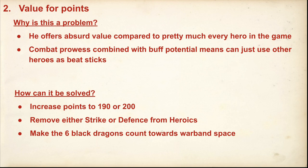You could just drop strike or defence, which I think are his two best heroics. Dropping defence would be good because it means you're much more likely to kill him. I'm a little reluctant to just do a points increase. Maybe that's the easiest way to do it and what makes people happy, but I really like my last change: make the Black Dragons count towards Warband space. I think that would be quite nice — it means they can take fewer models. I was looking for two or three subtle changes rather than just a big points hike.